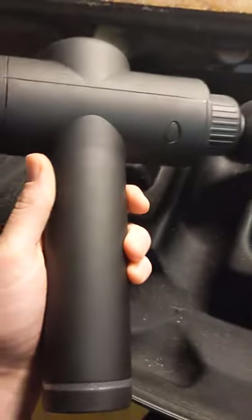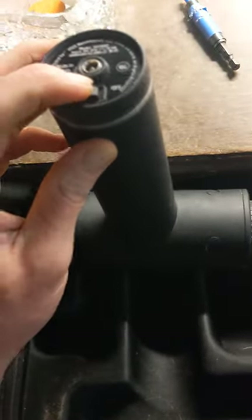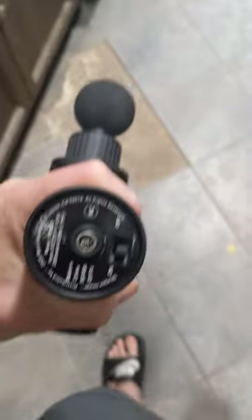This is a Sharper Image deep tissue massage gun. I really like this gun — it's got a bunch of attachments — but recently it stopped working. I'm not sure why it stopped. If you have this massage gun, you'll know it's from Sharper Image. I don't think you can get this thing repaired because they went bankrupt — you might be able to, good luck.